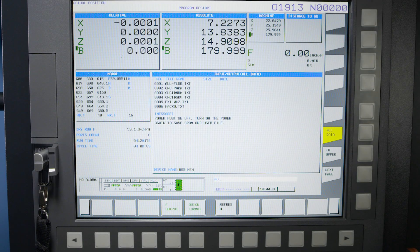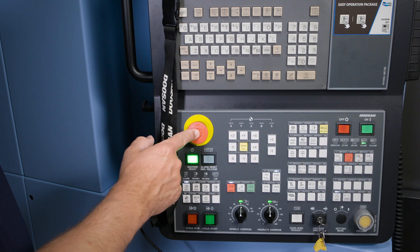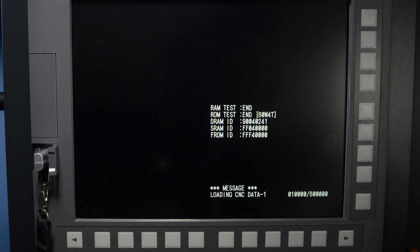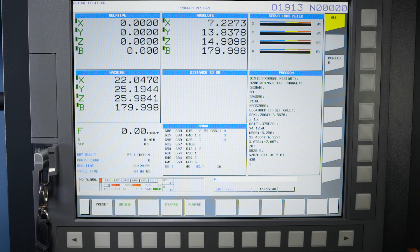After the download is complete, you'll get a message to turn your machine off. Once you turn the machine back on, everything will work as usual. That's it — you're done. You have completed a full backup of your machine and in the event you needed it, you've got it. So keep that USB stick somewhere safe.